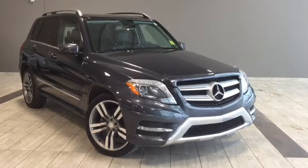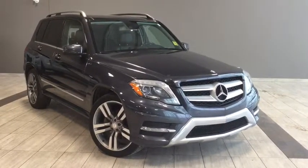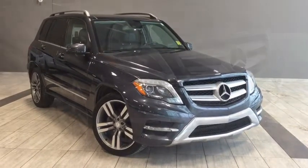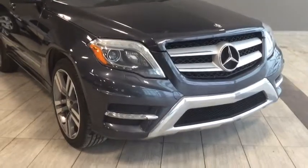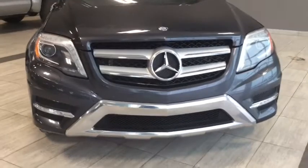Hello and welcome to another video walk around with myself Alisa here at Toyota Northwest Edmonton. Today we'll be taking a look at this 2013 Mercedes-Benz GLK 350 4MATIC — a four-door, five-passenger, all-wheel drive SUV in a steel gray color.